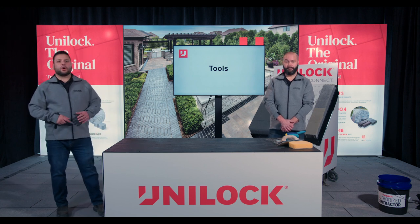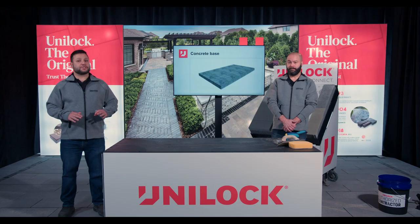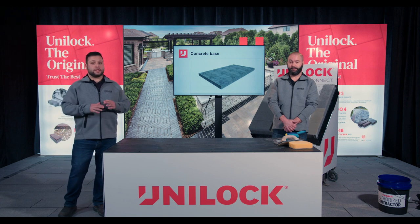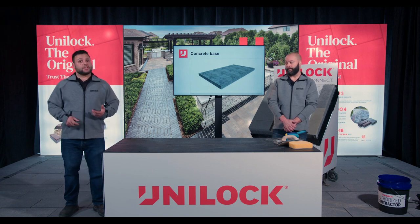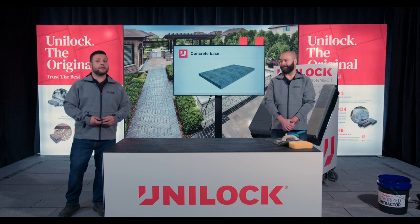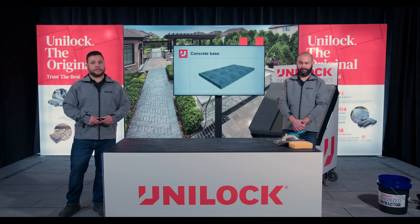Let's dive right into the install. Our best practice is wet set on a concrete base — we believe this is the best for longevity and stability, and the number one best way to install your natural stone. The install method we're discussing is only going to work on a calibrated stone. All the stone we sell here at Unilock Natural Stone is calibrated, and it's really important that you're using a calibrated stone for this technique.